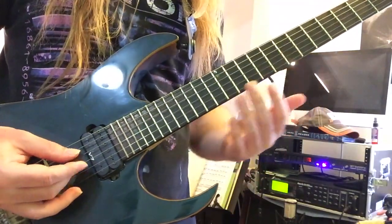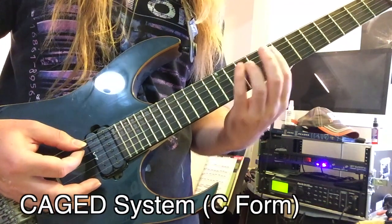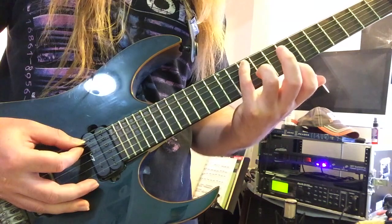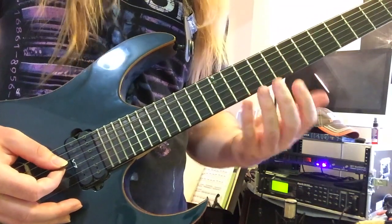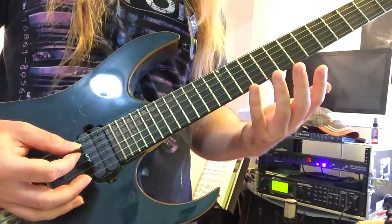Let's find out. This first shape is derived from the C form of the CAGED system. The regular C form for G major, starting at the 10th fret of the A string. Now we're going to make it a G major 7 instead of just regular G, so we're going to add an F-sharp note.